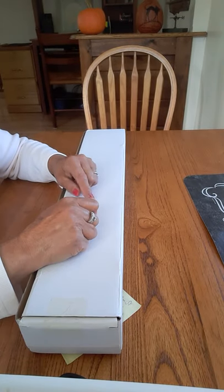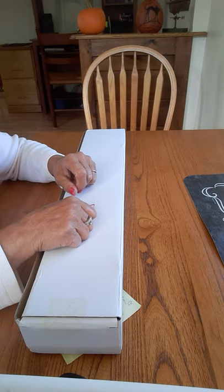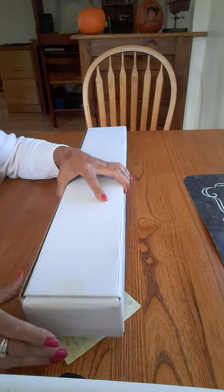Hi, it's Diana. Happy Halloween. I have a package here from Treasure Studio Art, and I'd like to share it with you.